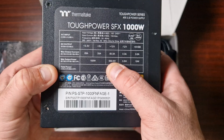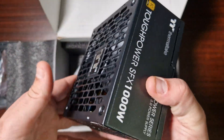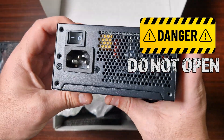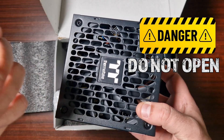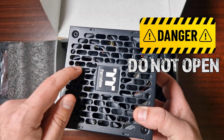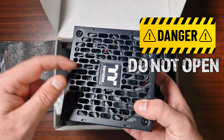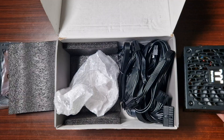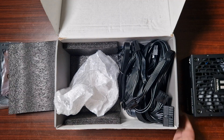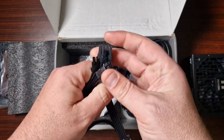It delivers 999.6 watts on the 12-volt rail — that is what you want. I am not taking this apart because you do not want to take apart a power supply. There are capacitors inside, and especially since I've already turned it on, you can get shorted and it can kill you or knock you against the wall. So be very careful with these.